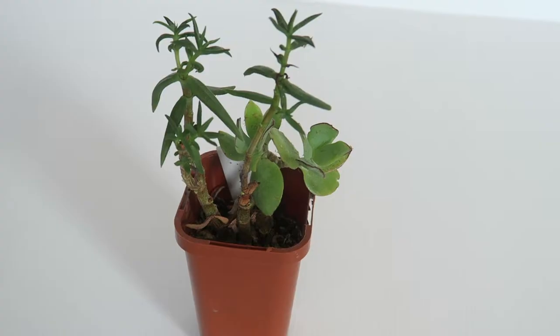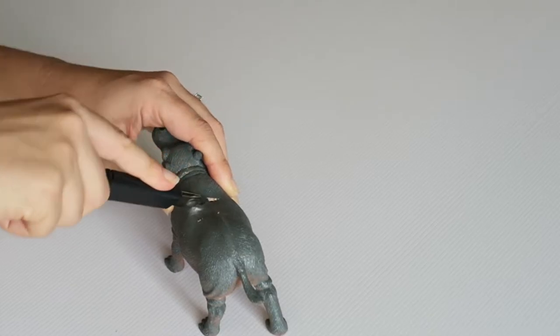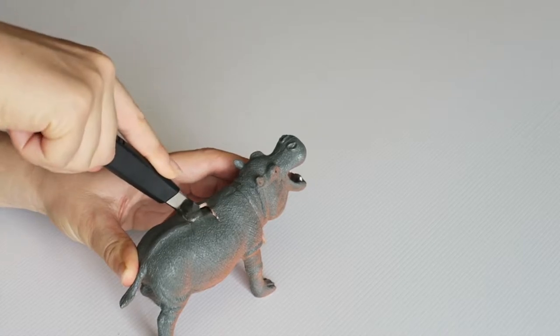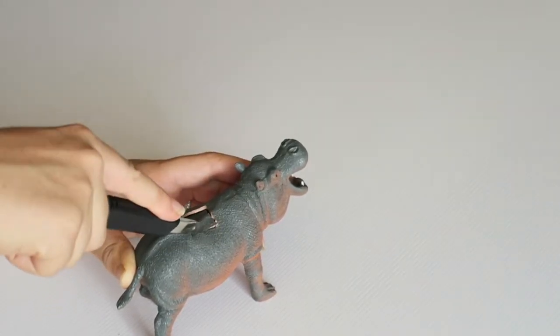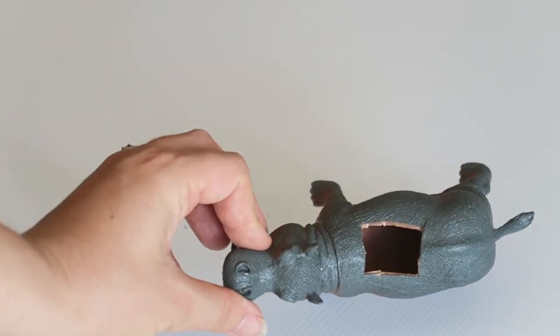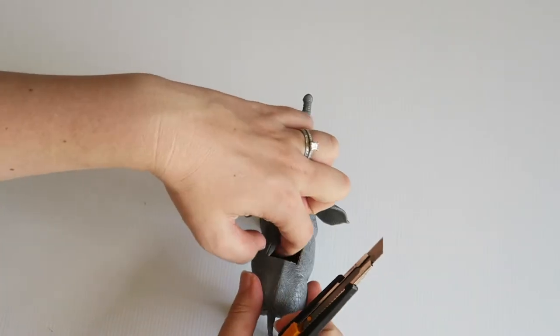Mum got these succulents from her garden. It wasn't too difficult to cut a hole in the hippo. What I found was if I put the knife in to make a hole straight down, then with the knife in it was easy to cut the square box. I thought the hole was a little bit too small, so I just made it a bit bigger, which was easy to do using the box cutter.